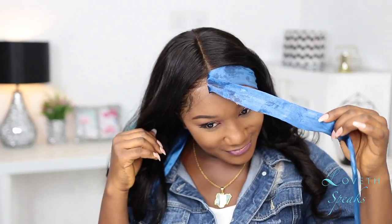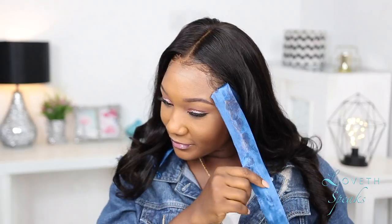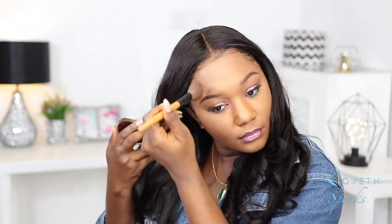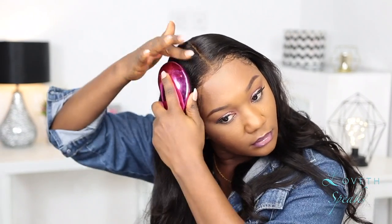To get that seamless look between my forehead and my frontal, I went in with my MAC powder in the shade Dark Deepest, and this just blended everything to perfection. Now that my edges look exactly the way I want them, I'm going to loosen up the curls. This hair matched my skin perfectly.